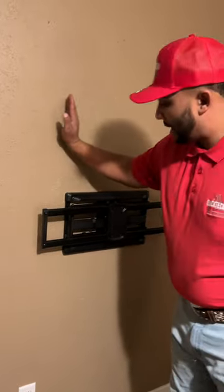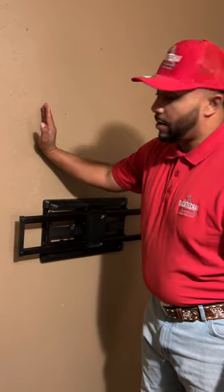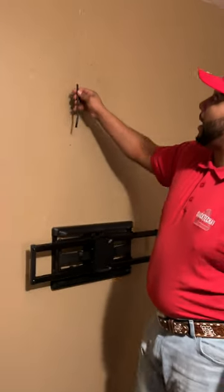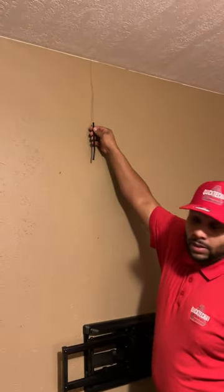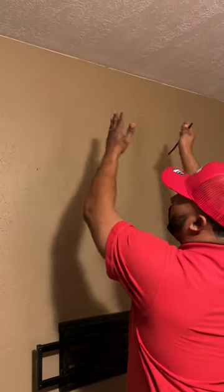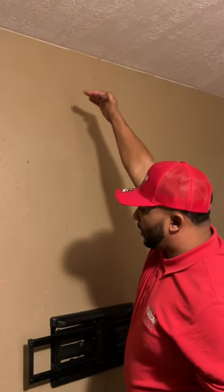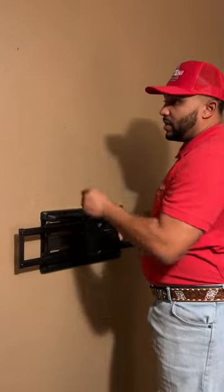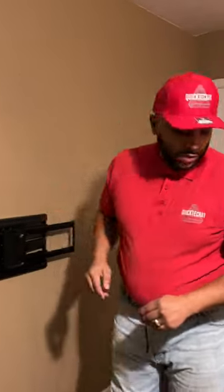I like to put my drop right in the middle of that wall cavity. I'll take this coax stinger — this is my marker for when I go in the attic — and I'll put this into the ceiling. That way I know how far left or right to drill in that two-by-four to get my cable down in the wall. Let's go ahead and insert this.